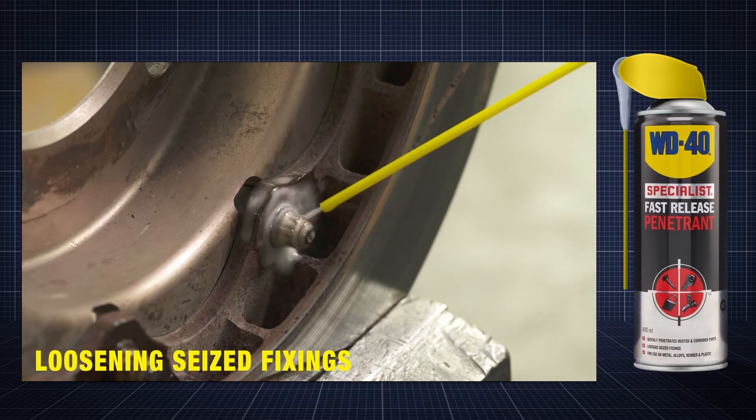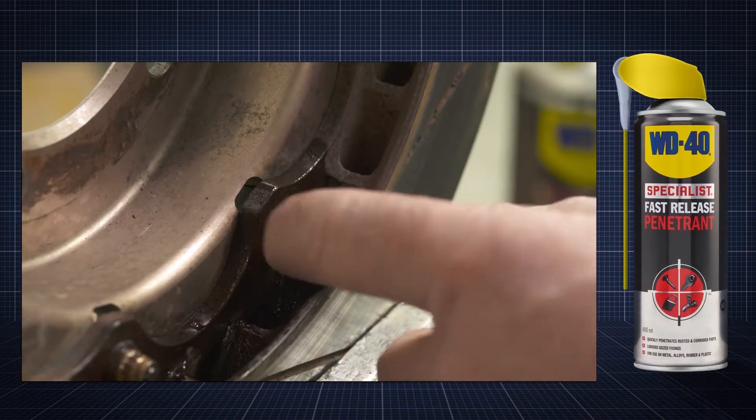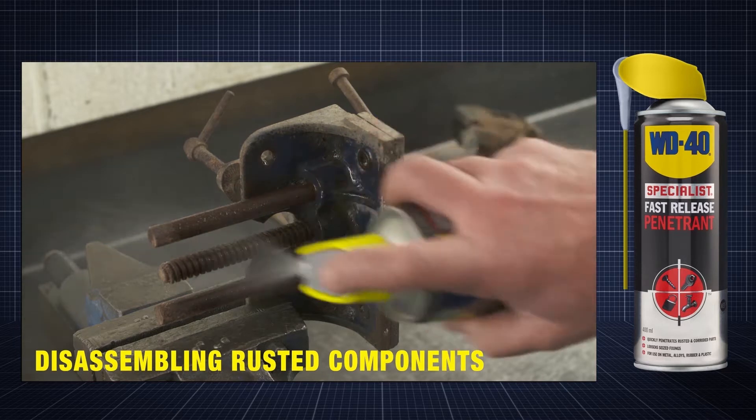It has a variety of applications, such as loosening seized fixings and disassembling rusted components.